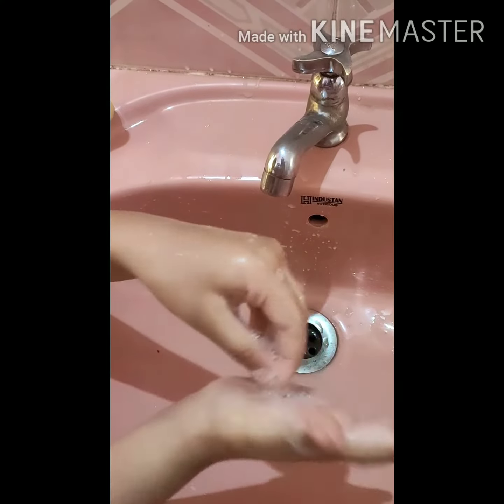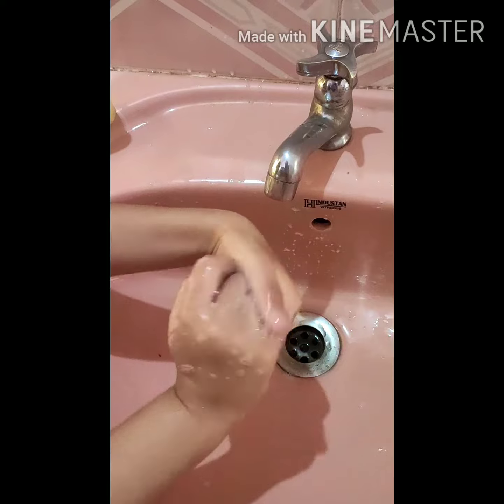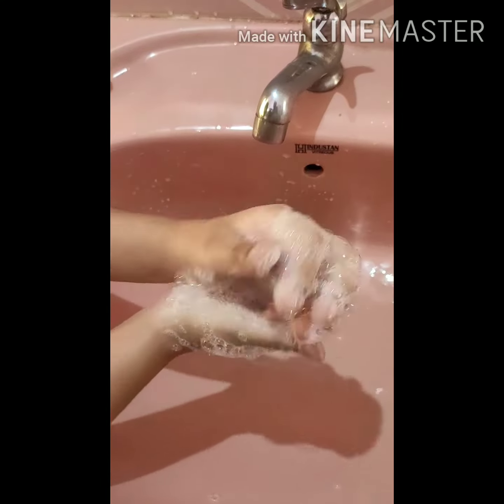Fourth step. Fifth step. Cross your fingers. And sixth step is hold hand. Very good. Now wash your hands.